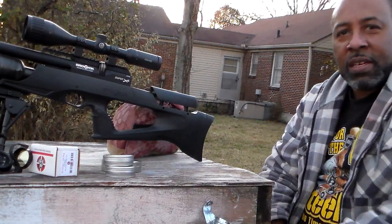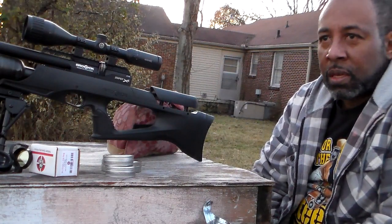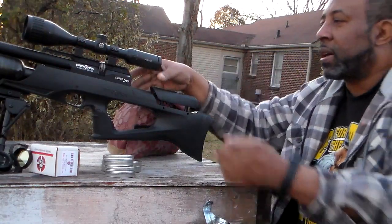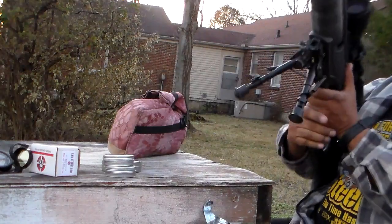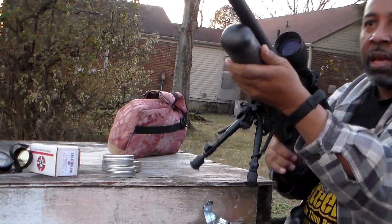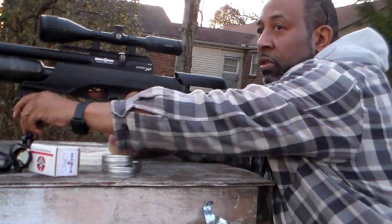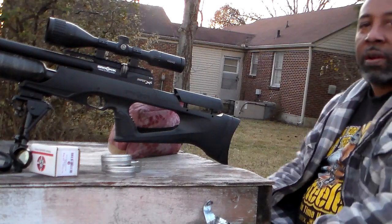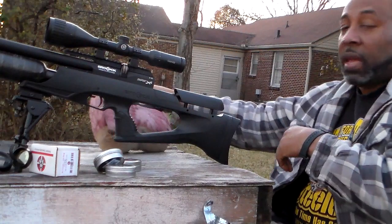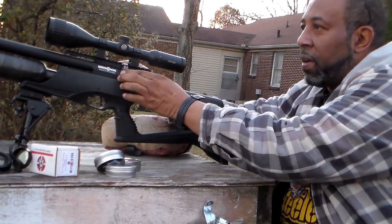Before that, you know what I hate? I love my Brocock, but — and this is not just a Brocock thing — why do I put a carbon fiber tank on an air gun and set it at 200 or 250 bar? That's 4,500 PSI all day long. With that being said, guys — 50 yards.